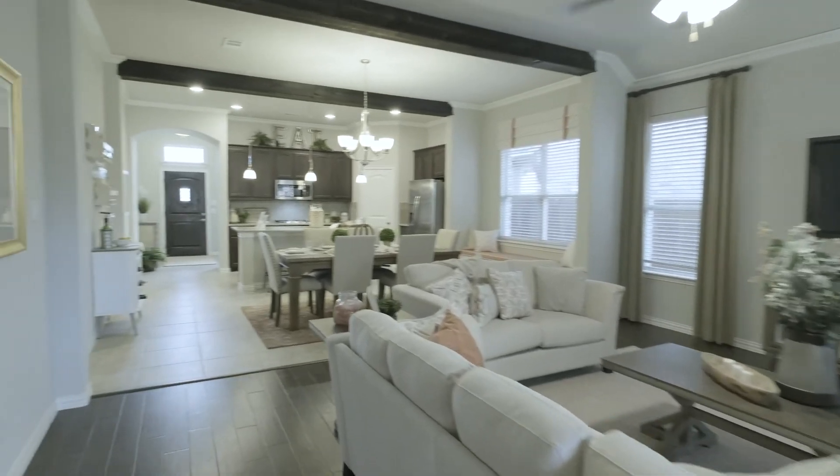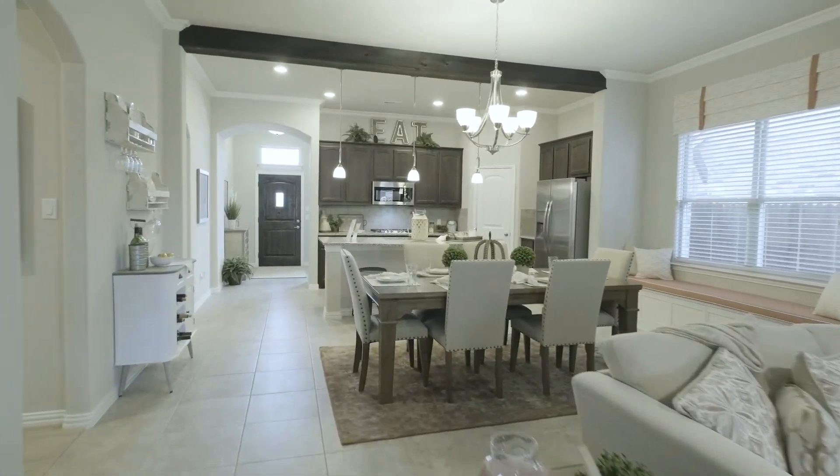You have a lot of choices for a home builder. Choose the one that wastes no opportunity to give you more for your investment.